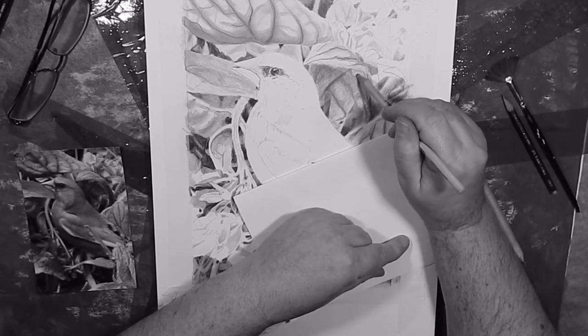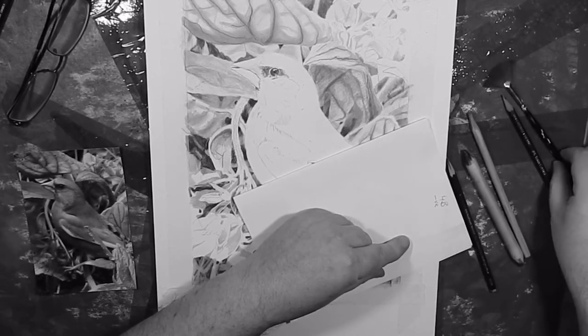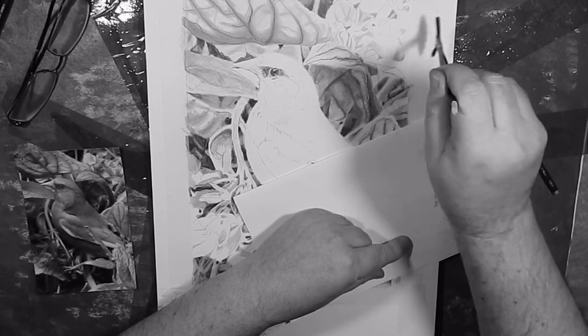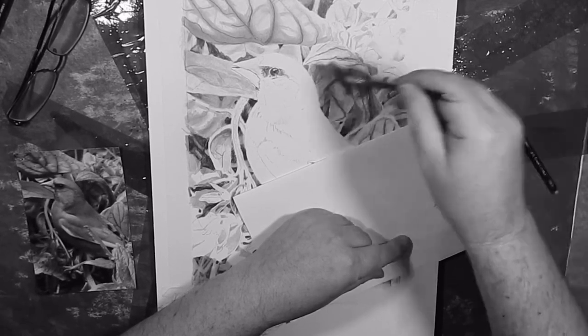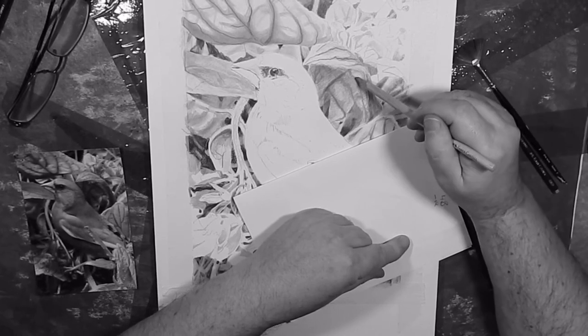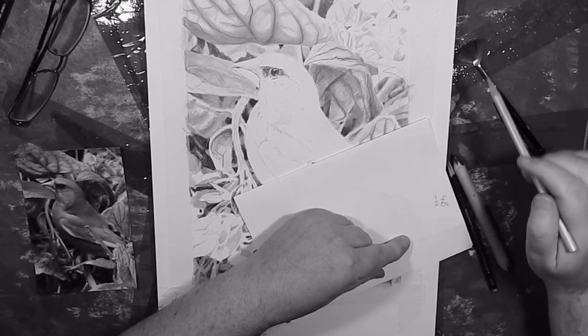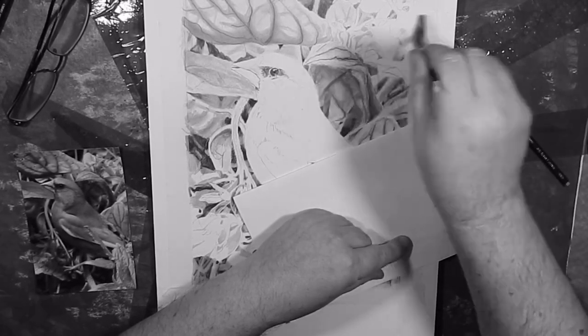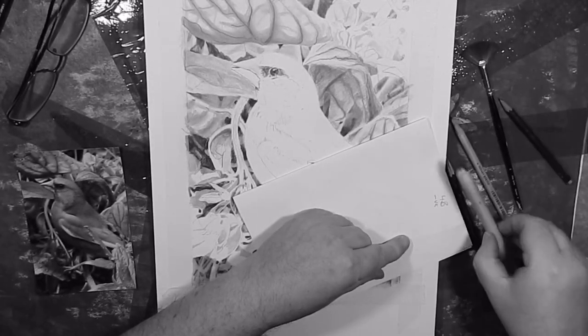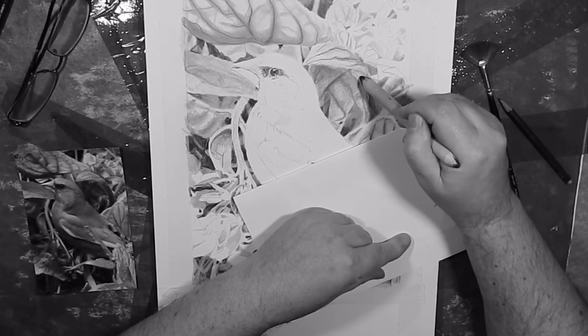Let's take that part out there. Clean up immediately. Now I feel that that is too abrupt, and so knock it back a little bit with the paper blender.